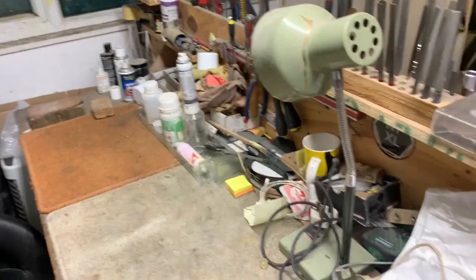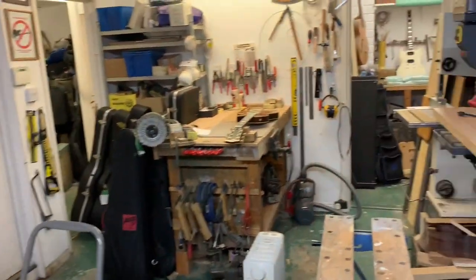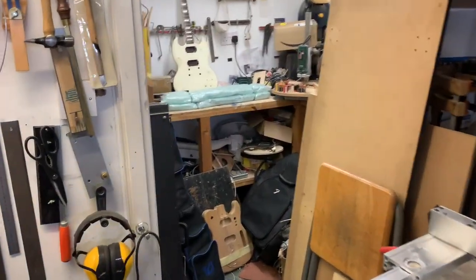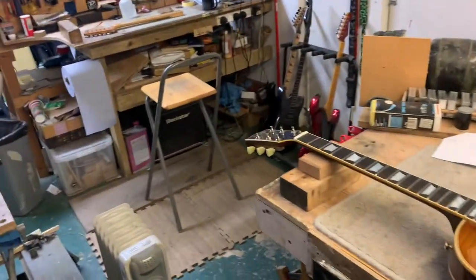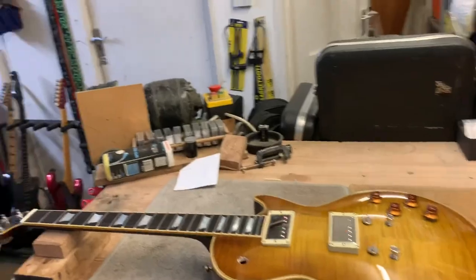And yeah, this bench has become a bit of a dumping ground at the moment, but it's only me in here really 90% of the time. That was once upon a time the machine room but has also become a slight storage area, because generally there's not enough space for the things I need to do in there, so the fretting bench generally becomes the routing bench when necessary.